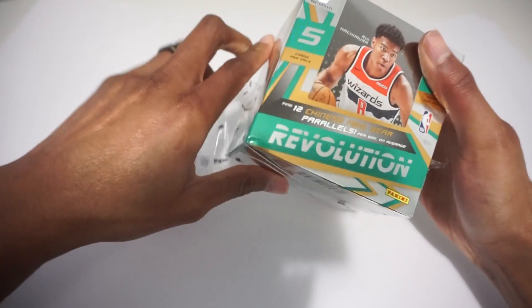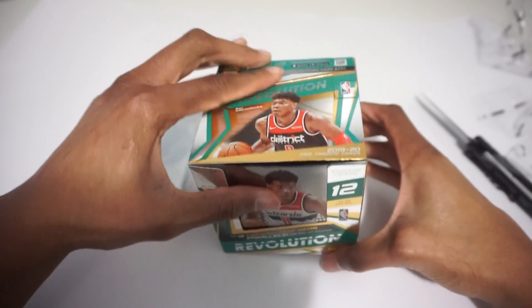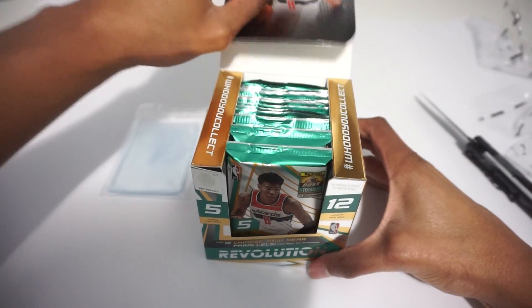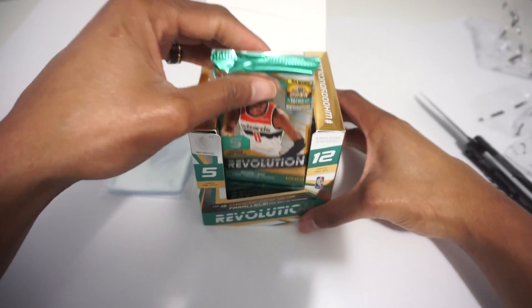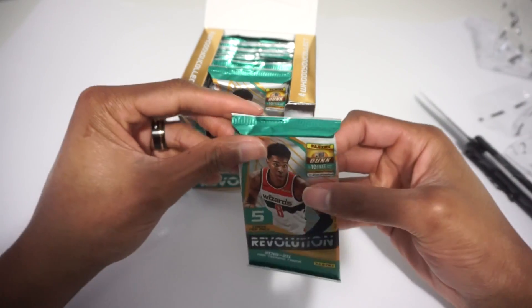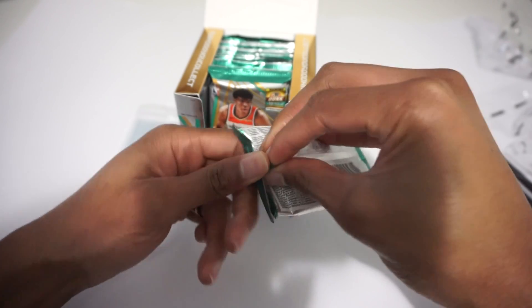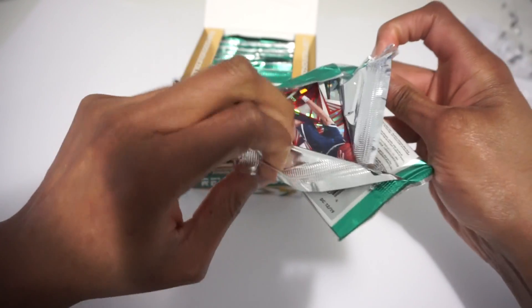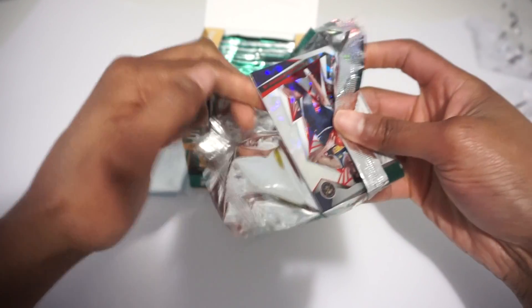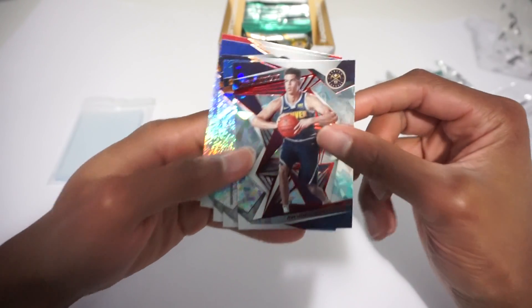The last unboxing I opened some 2019-20 Optic Fast Break and had some pretty good luck — hopefully we can get the same with this one. Be sure to like and subscribe if you enjoy the content. Most everything I pull is for sale on my eBay store. This is my first time ripping this product, so we'll see if it's for me too. I'll try to keep hits on the far left, basic stuff in the middle, and base on the far right.